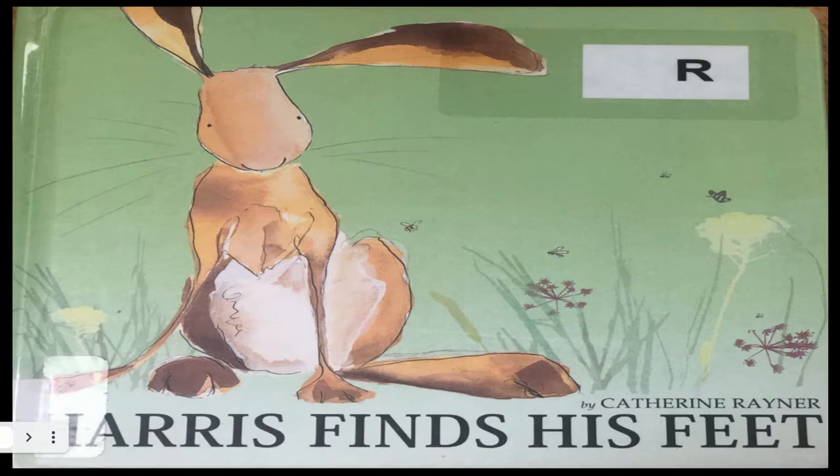Let's look at her book that's inspiring us today: Harris Finds His Feet. It is written and illustrated by Catherine Rayner, so both the story and the drawings are done by her.